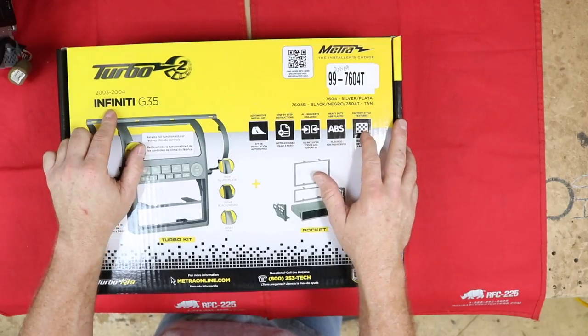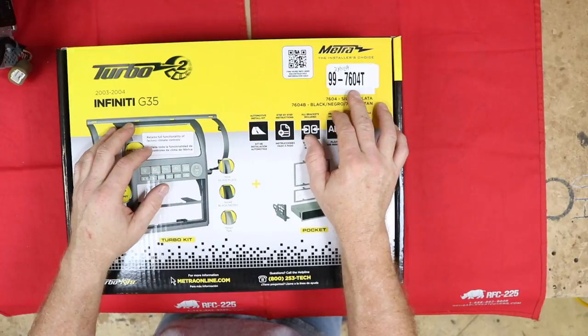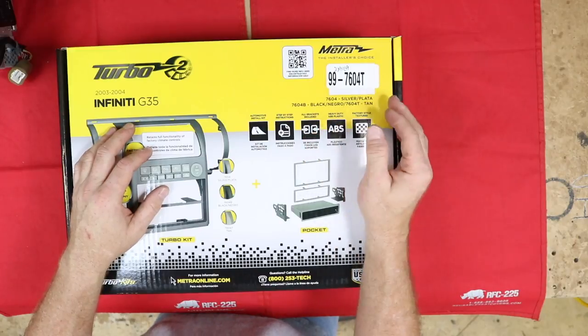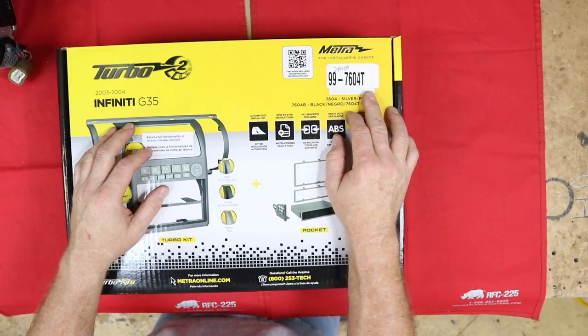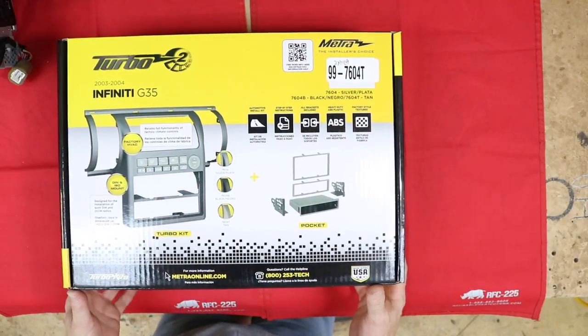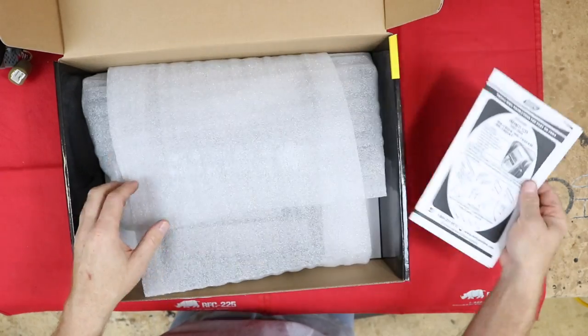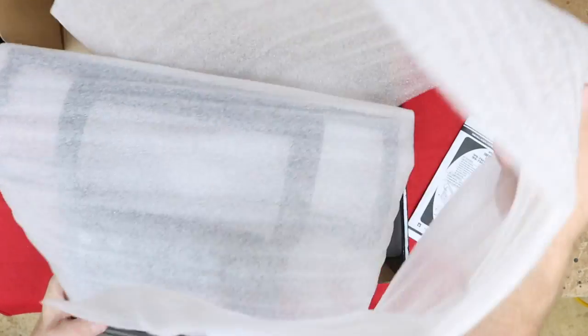This is the 03-04 Infiniti G35 kit from Metra, part number 99-7604. There are a couple different versions: there's a T which stands for taupe, a silver, and a B which stands for black. This kit will do single and double din. It comes with instructions, the kit itself wrapped in foam.